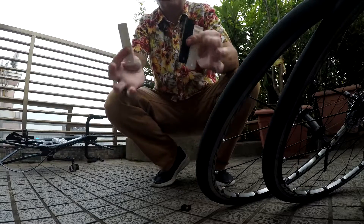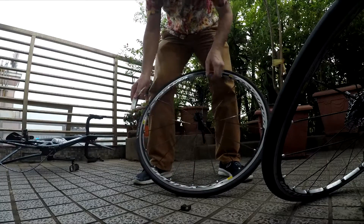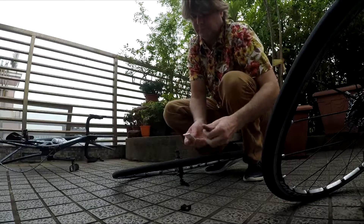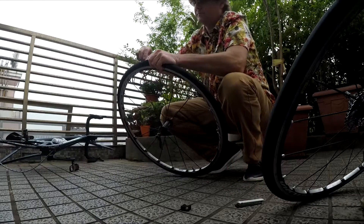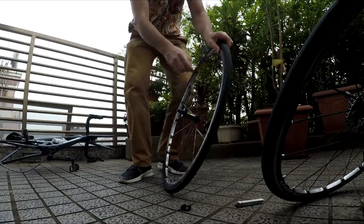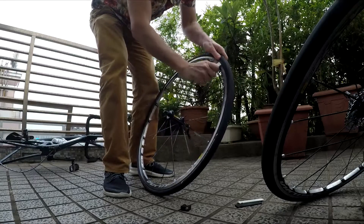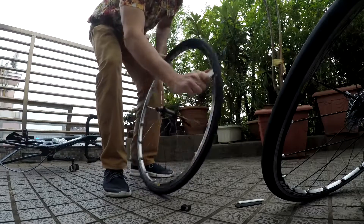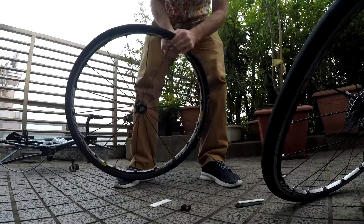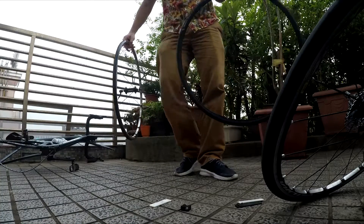You'll need tire levers for this job. Get plastic ones — do not use a screwdriver or anything metal, it's going to hurt the rim. Simply insert one, depending on how tight your tires are. Mine aren't too bad — just put one in and flip the bead out over the rim. A cool trick I've learned: slide it down and around the rim, then you can work off the other side of the bead with your hands.